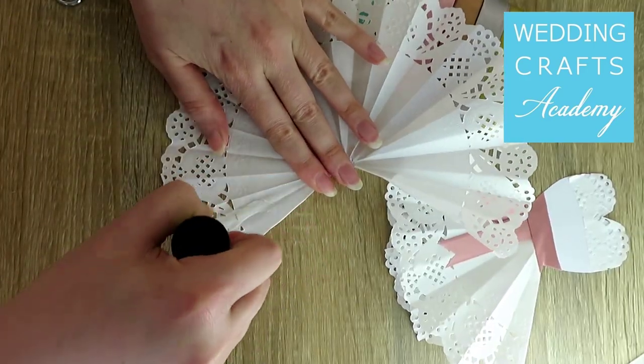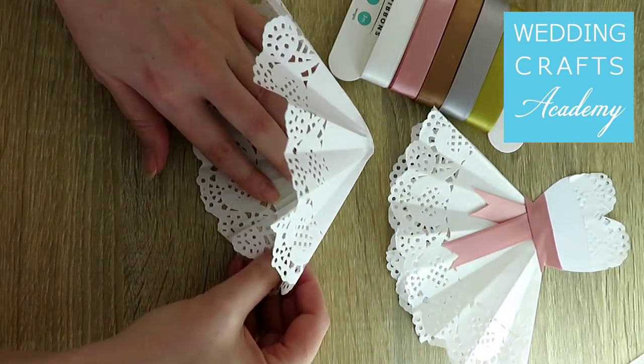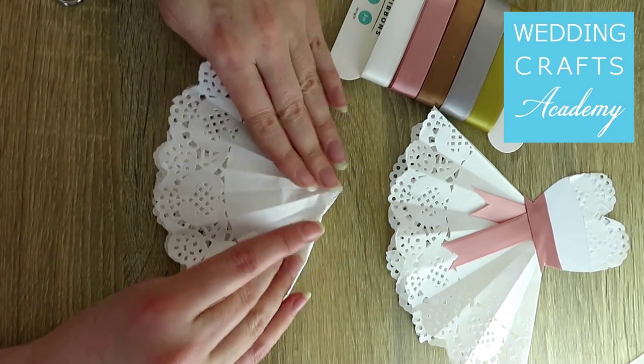Apply glue to the edge. Bring the other edge over the glue and press the paper together. Let the glue set. This will be the skirt.